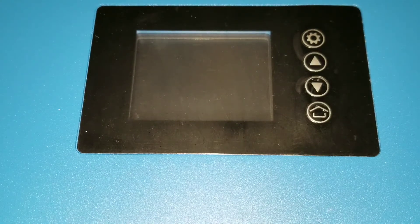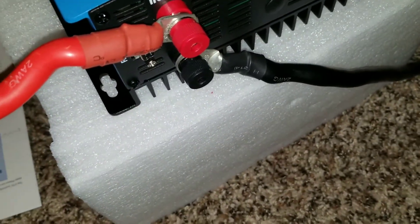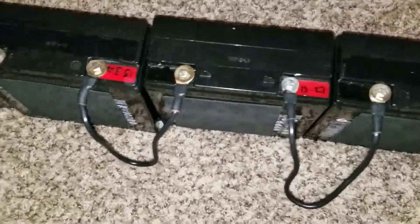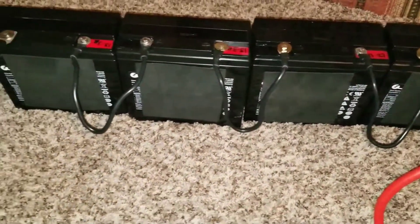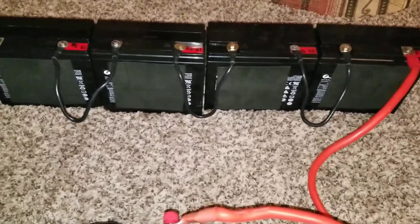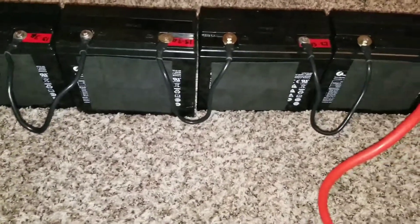Alright folks, this will be a quick experiment using the grid-tied inverter with the limiter. Like I was saying, I got questions from some of my viewers. You can see the batteries are already attached to the system. Here are the connections: positive to positive, negative to negative — connected. This is tied to the outlet. It's a 48-volt configuration — four 12-volt batteries wired in series giving us 48 volts at 22 amp-hours per battery.